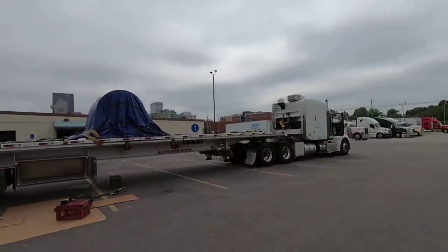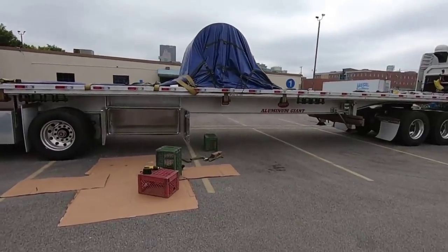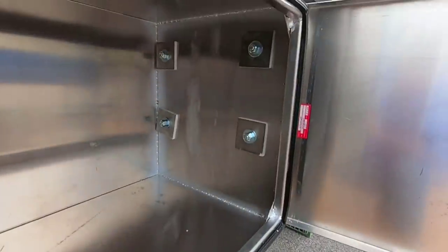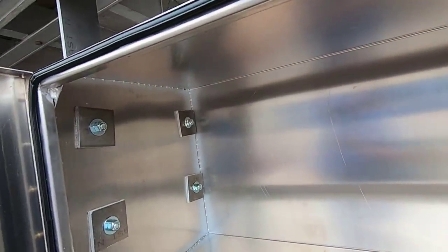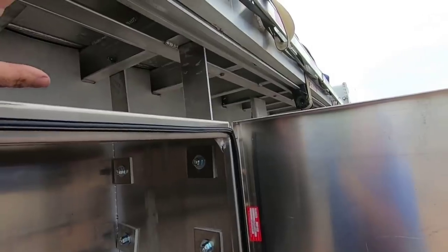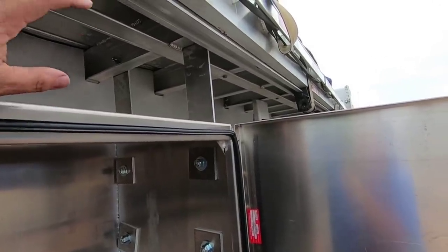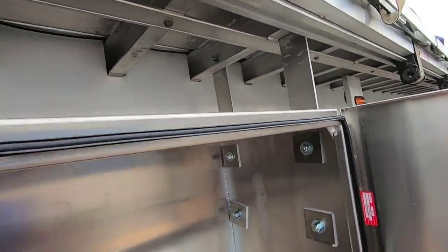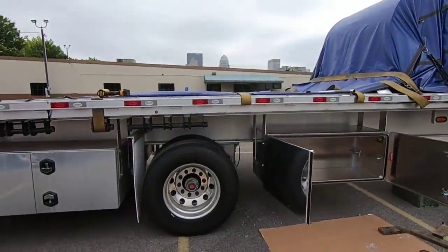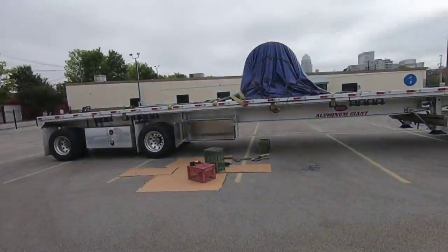We got it all mounted up — it was actually easier than I thought it was going to be. I really took my time to make sure I got everything straight and measured. I had made a comment when we were walking around the factory that I like the way they mount the boxes — it's a very simple mount, just stock aluminum. Some of the other guys have a real fancy bracket, but these brackets, if something should happen, would be real easy to replace because you can pretty much get stock aluminum anywhere.